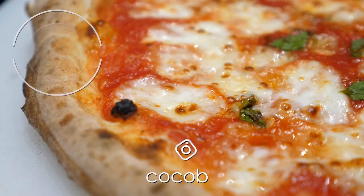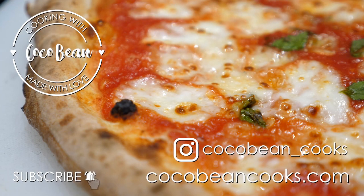Thanks so much for showing us how to make these delicious artisan pizzas. I really appreciate it. It's a pleasure — happy cooking! See you next time. Be sure to hit subscribe and ring the bell to be notified of my latest videos.